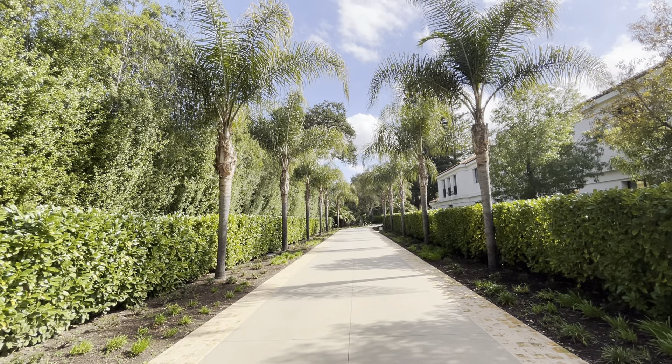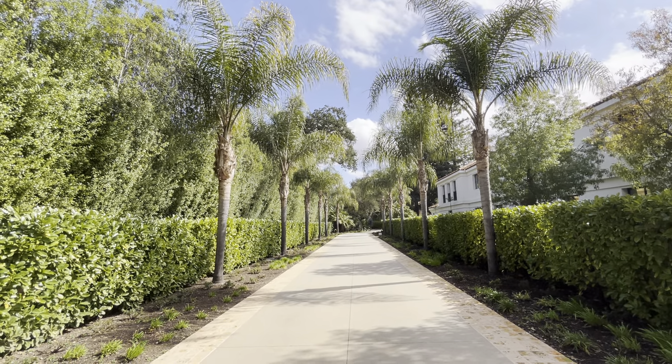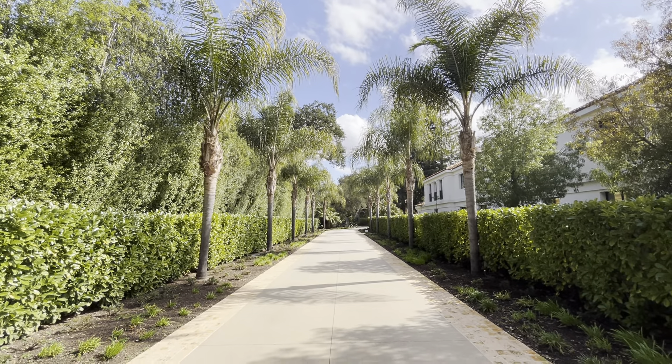If you have a big long driveway, give me a call. I would love to make it a beautiful tropical palm tree tunnel, just like this one.